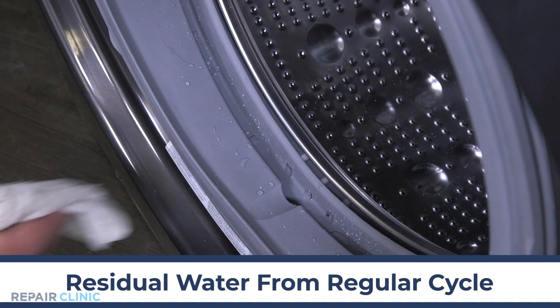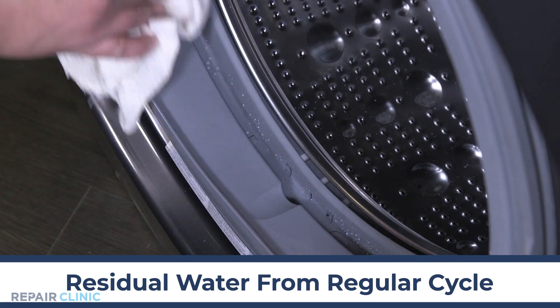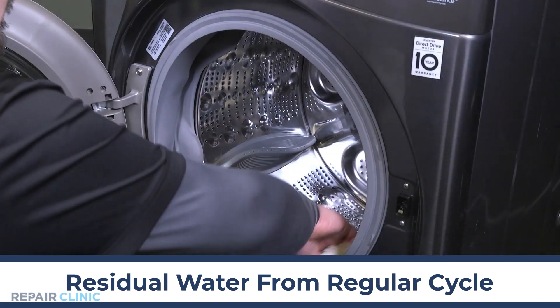If there is water and nothing is clogging the drain holes, wipe and dry to remove any water remaining on the gasket after use.